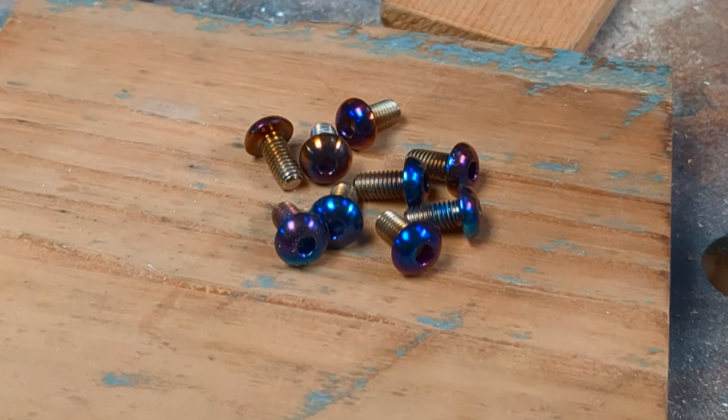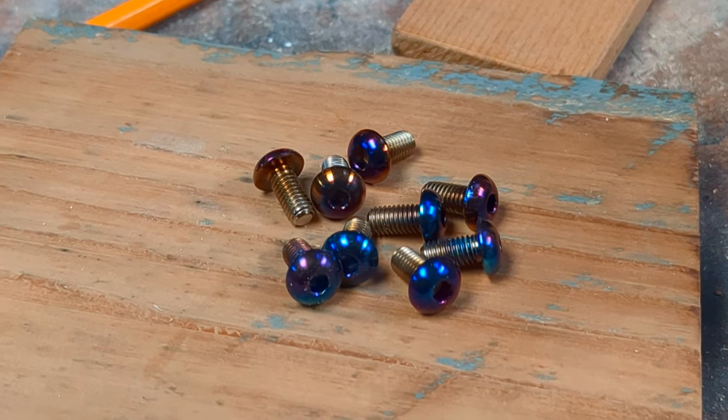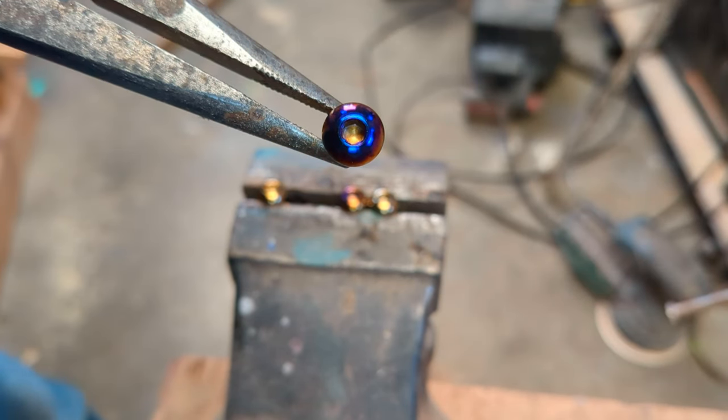Here you can see a variety of the colors. It's quite therapeutic. I recommend everybody give it a try. Here's a close-up of that purple blue one.